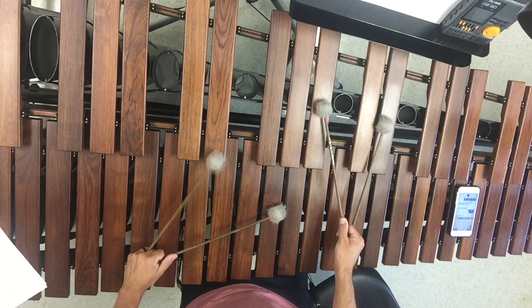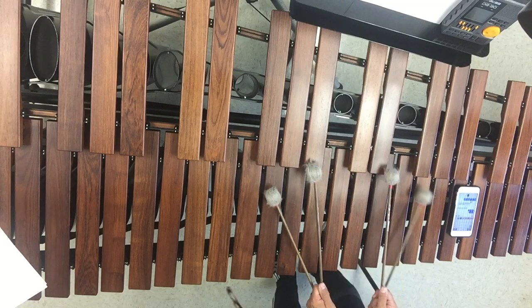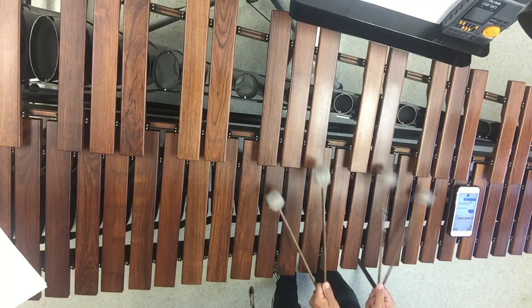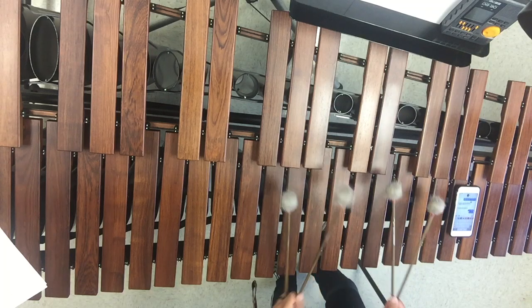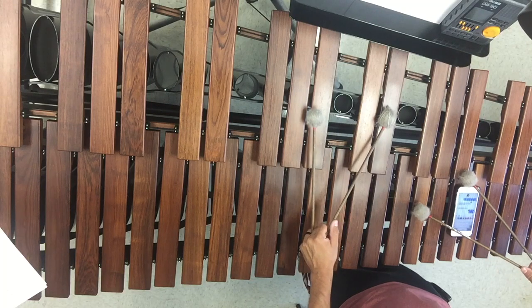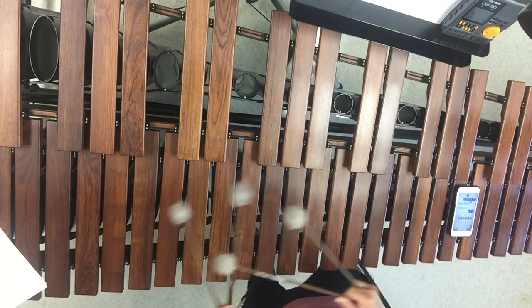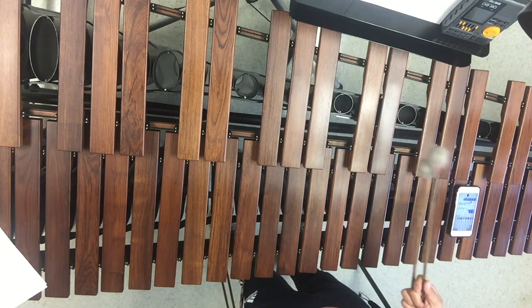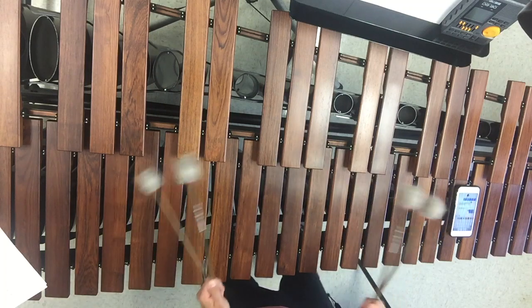In root position, E-flat is on the bottom, then G, B-flat, E-flat. When you put the G on the bottom and play the same notes, that is first position — where the third is on the bottom. When you put the fifth on the bottom — same notes E-flat, G, B-flat — and put B-flat on the bottom, that is second position. First position is when the third's on the bottom; second position is when the fifth's on the bottom; root position is just normal.